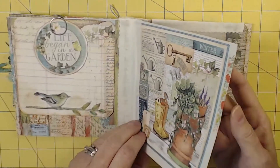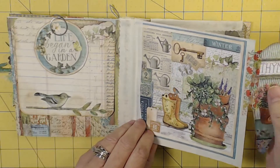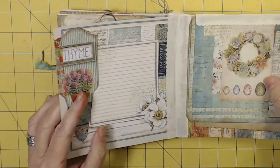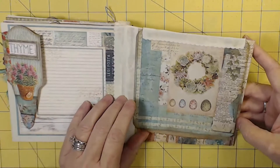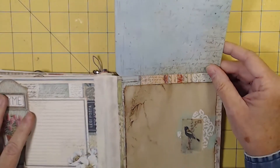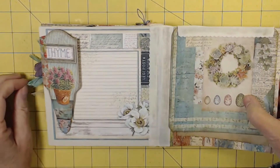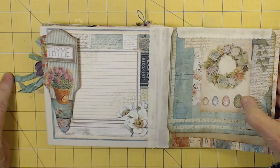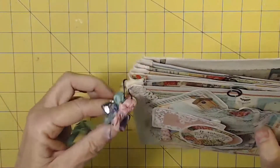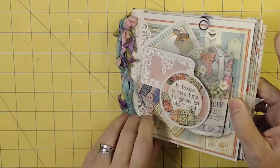Now we move to winter. There's some Sari Silk and washi tape. It's another flip, and then there's a different kind of flip. I'm having to move left, right, up, down in order to take in this whole journal. The Sari Silk is this beautiful green and pink that we have on this embellishment — it's just there to decorate this side, and it's perfectly fine. But let me show you the back side.